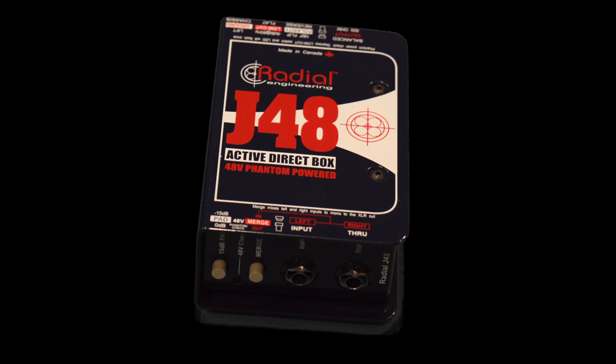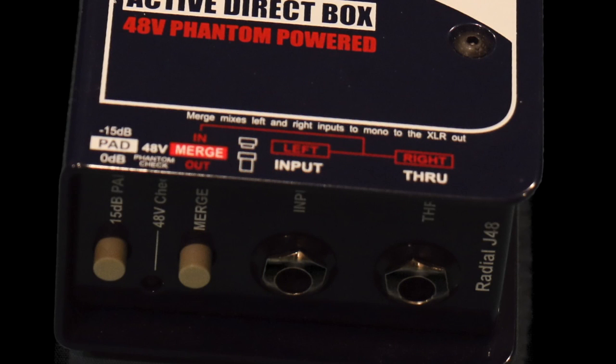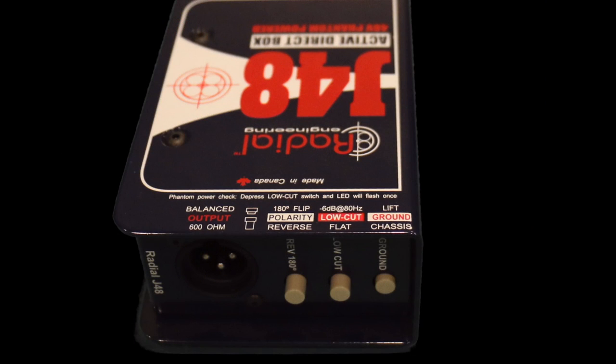Some of the better DI boxes like the J48 have other features that are handy — I'll put a link in the description so you can check this DI box out. This DI box offers many of the more popular features: a minus 15 dB pad, which is great if you have a really hot signal you're trying to tame down; a ground lift, if you have ground loop problems when connecting to other equipment; a low cut filter at 80 Hz, which works very nicely for acoustic guitars; and a polarity flip.